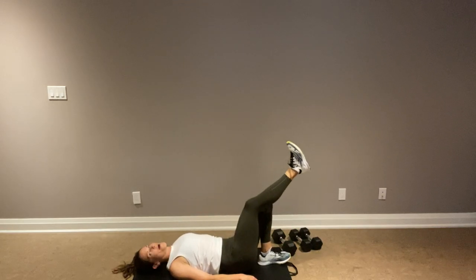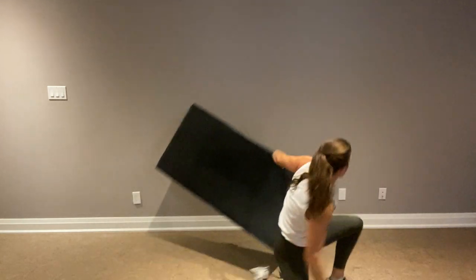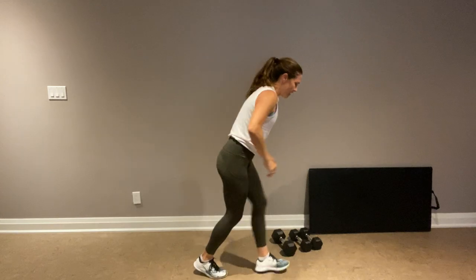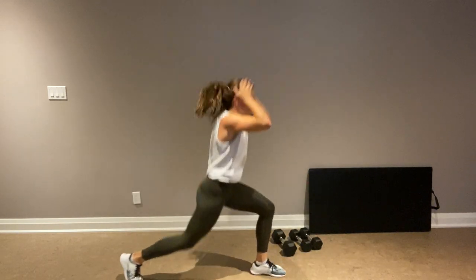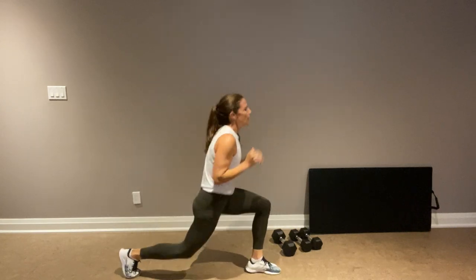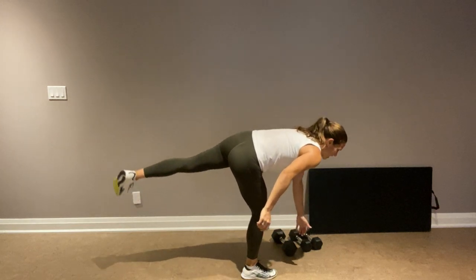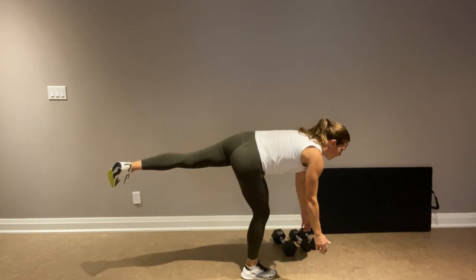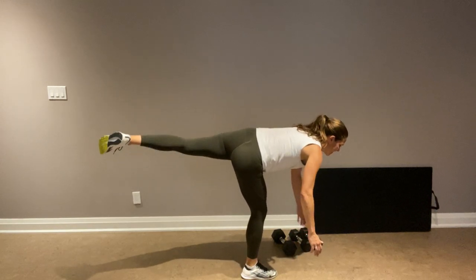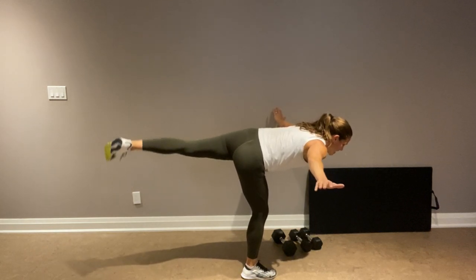Reverse lunge hops — here we go, left leg is working. It's burning — almost there. We're going to leave the wall sit until the end. Working the right — single leg deadlift with a pulse. Arms to the side if you want. Ten more seconds.